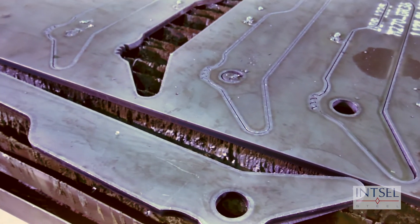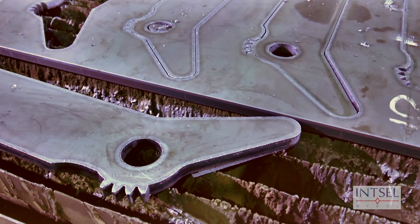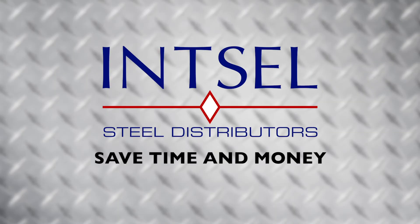If you can draw it, we can cut it. Save time and money with Insole Steel East.